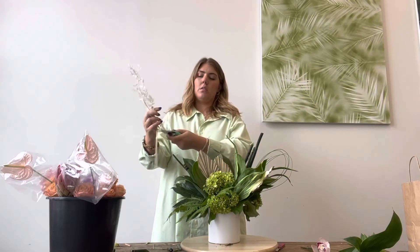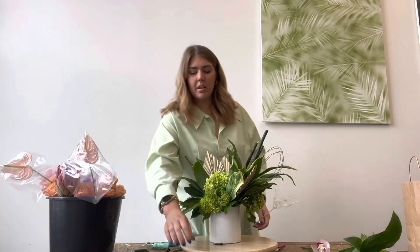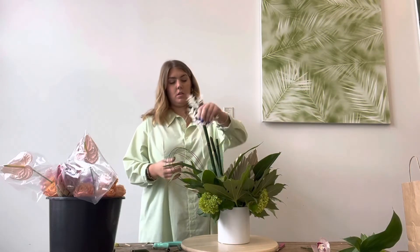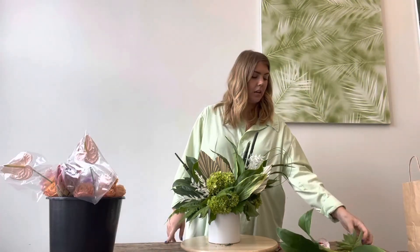The next thing we're going to put in is our bleached ruscus. I have one piece — you might have one or two. This is something you can perfectly split right down the middle to get two useful pieces. This is just a nice light accent, and we're going to split them up and utilize the white in two places. These also do not need to be in water, so it's totally fine if they're floating a little high in your arrangement. That is the last of the greenery other than the piece I have saved and the succulent which we'll add in later.